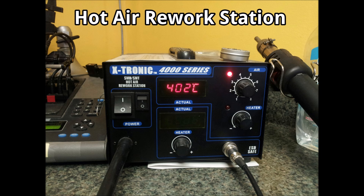Most importantly, we're going to need the hot air rework station. The one we use is X-Tronic. You can use any model as long as it gets up to the required temperature. For this particular repair we're going to be using about 320 to 330 degrees Celsius. You don't want it much hotter than that, otherwise you risk damaging the board, as the board the charging port sits on in this phone is very thin and doesn't take a whole lot of heat to damage.